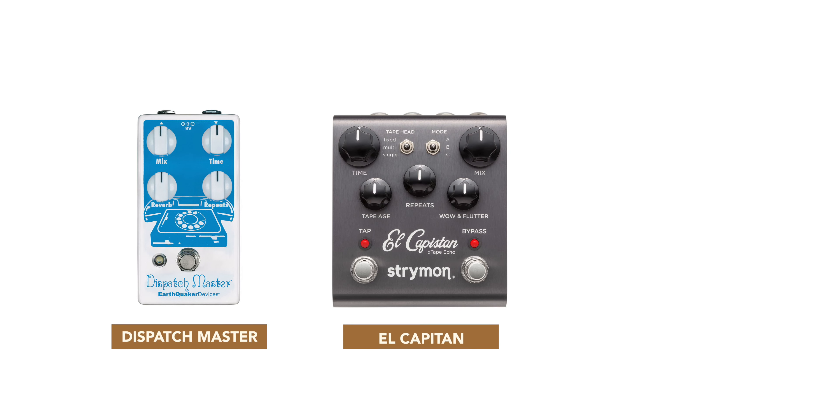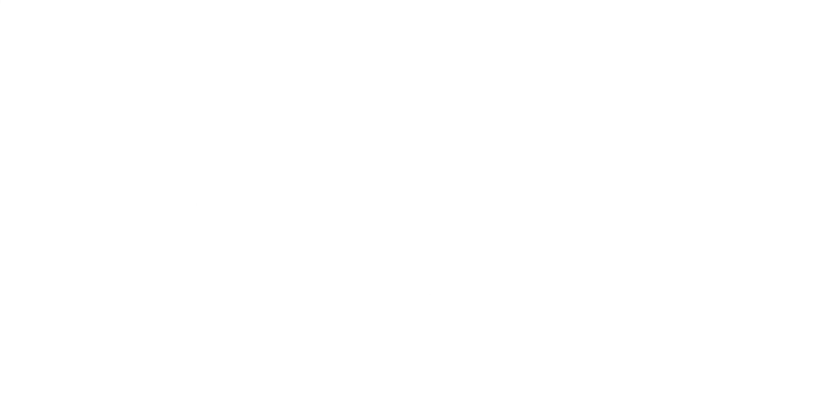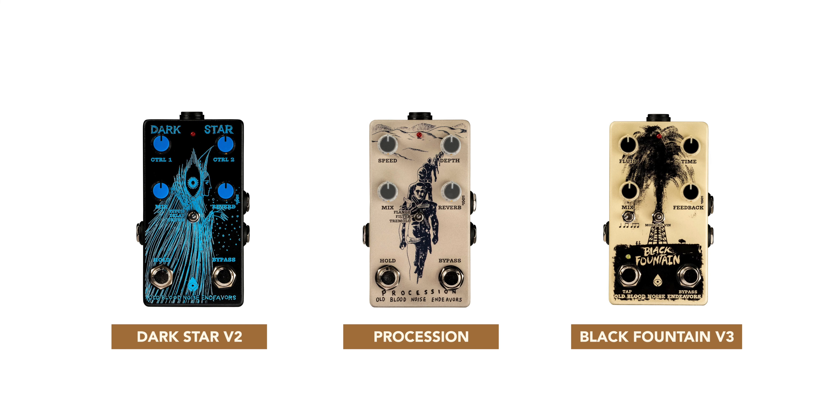Then we fall into the massive category of finding a reverb, a delay — and I really like tape echoes too — so I can't decide. There's so many things to pick. If you have any suggestions on a proper delay and reverb pedal, combined or separate, I need help. I'm looking at the Dispatch Master, El Capitan, Avalanche Run, and also Old Blood Noise Endeavors — mainly three pedals: the Dark Star, the Procession, and the Black Fountain, the oil can delay thing. I'm also super into tape delays.